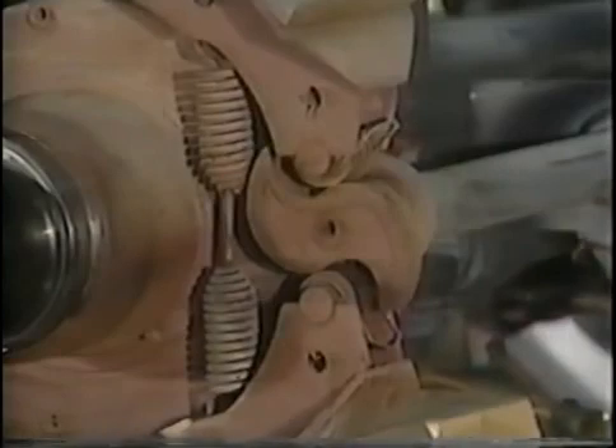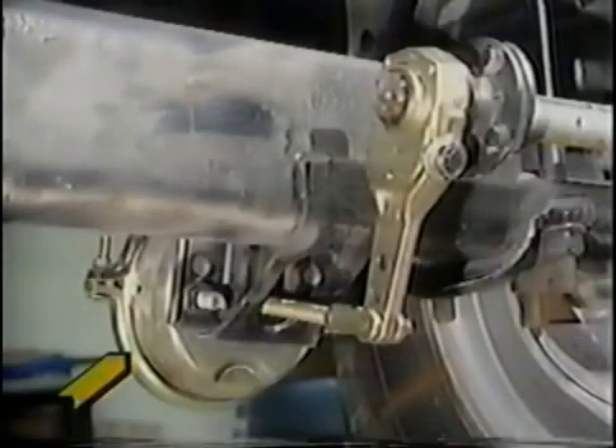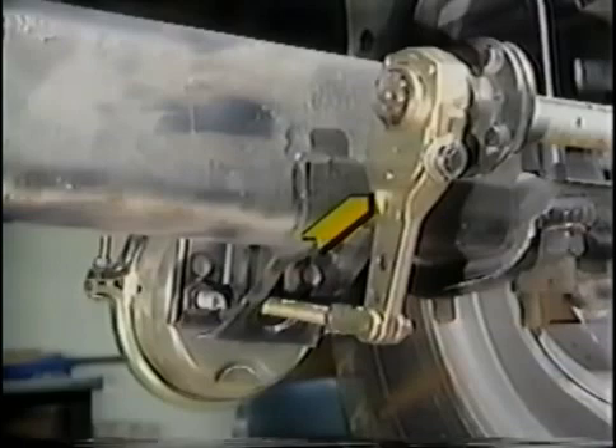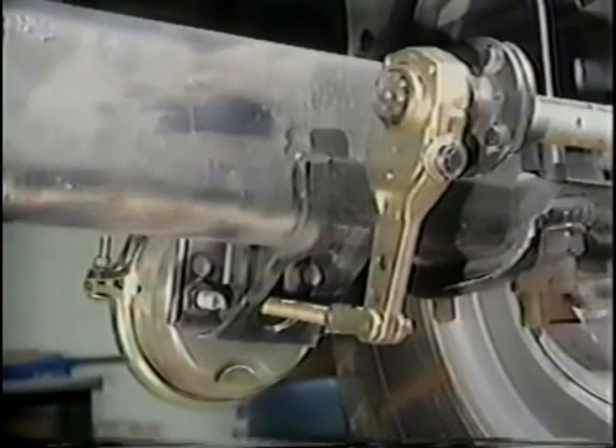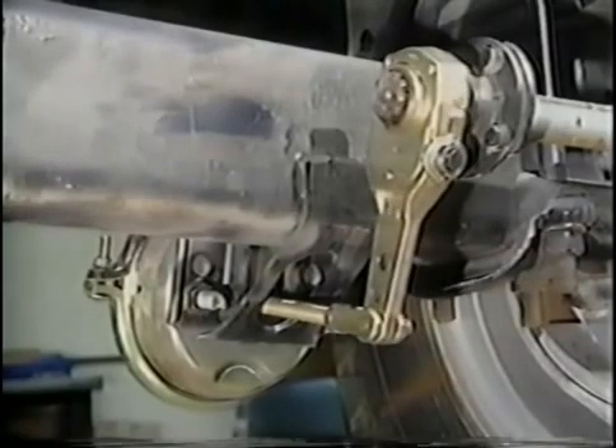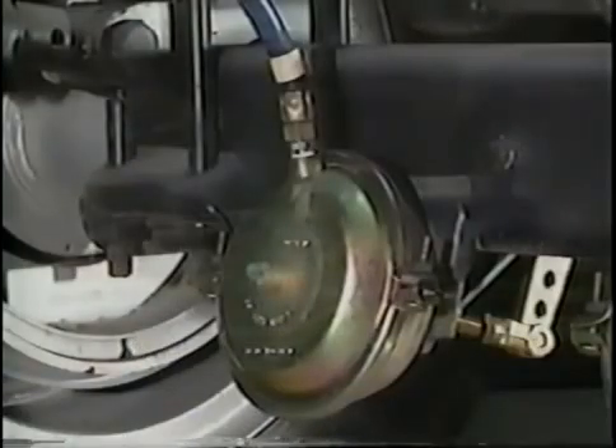What causes the camshaft to rotate? To answer this, we focus our attention on the brake chamber, push rod, and slack adjuster. When the brakes are applied, air in the brake chamber forces the push rod out against the slack adjuster, which in turn causes the camshaft to rotate. Brake chambers are mounted near each wheel and are used to convert the energy of compressed air into the mechanical energy required for braking.